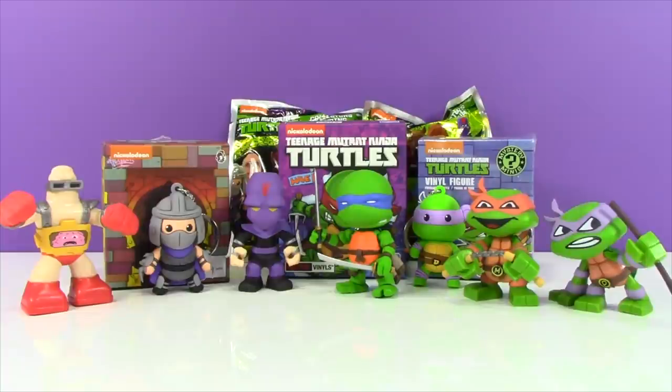Welcome to Toy Review Land, everybody! Today we are going to open up some Ninja Turtle figures. I haven't opened up any Ninja Turtle toys in quite a while, so I am really excited.